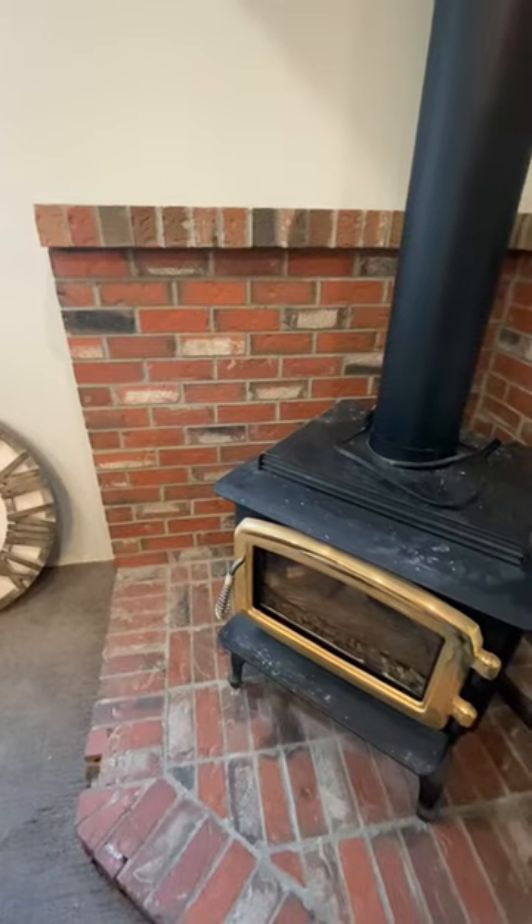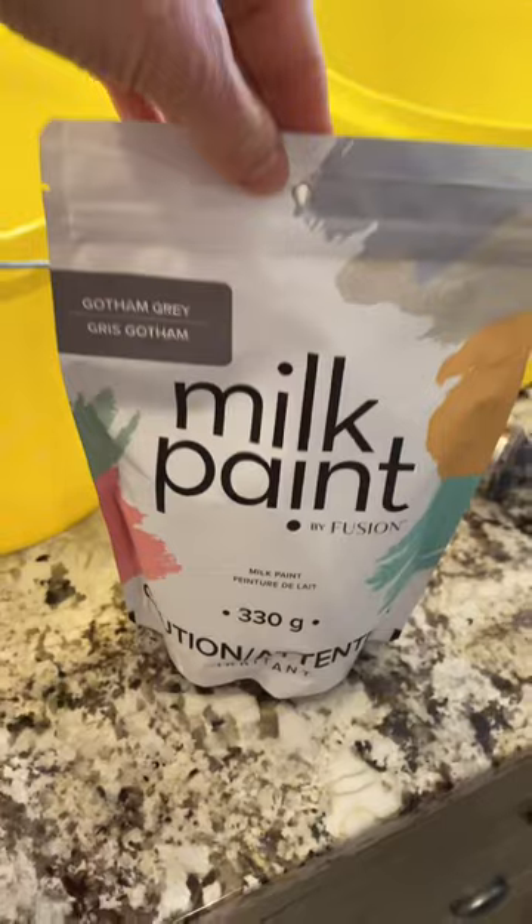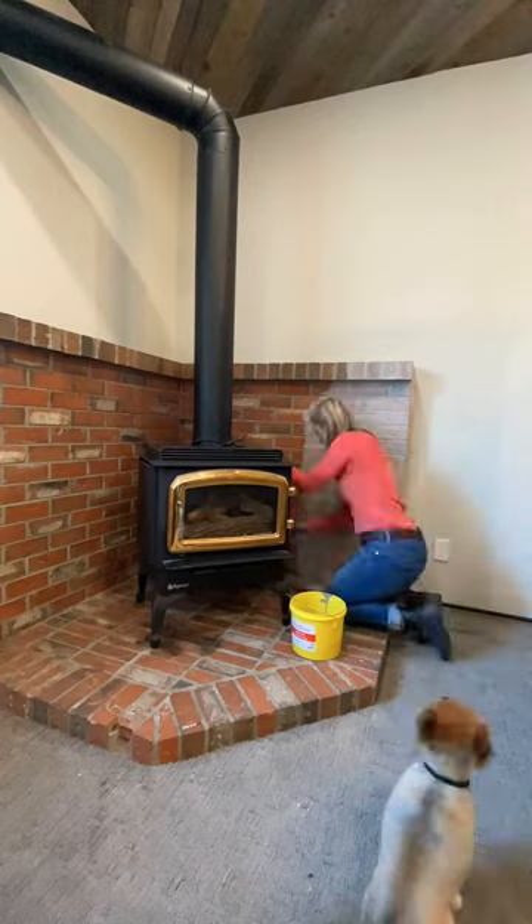So I decided to come in with Gotham Grey and see how that goes. I took the TSP Alternative by Fusion and gave the entire fireplace a good scrub down. Then I mixed the Gotham Grey — one part powder, one part water — mixed it all up and tried to get as many of the lumps out as I could, and then started my application.